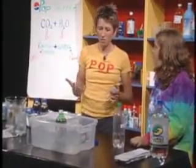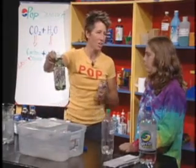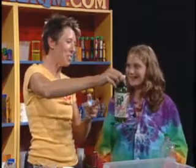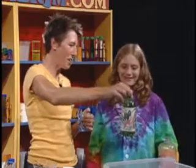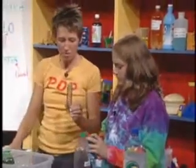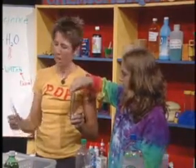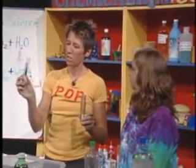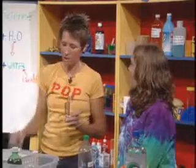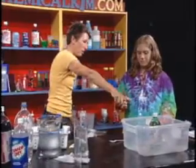This Mentos and pop experiment has been around for several years — it's a really fun one, but I encourage you to do it outside. I'm using a small bottle and a controlled amount of Mentos. This experiment is so popular that Mentos now sells them with tubes specifically to drop into your bottle of pop. Now you know that the carbon dioxide in the water is what makes this work. Take four Mentos out of the box and put them inside this tube.